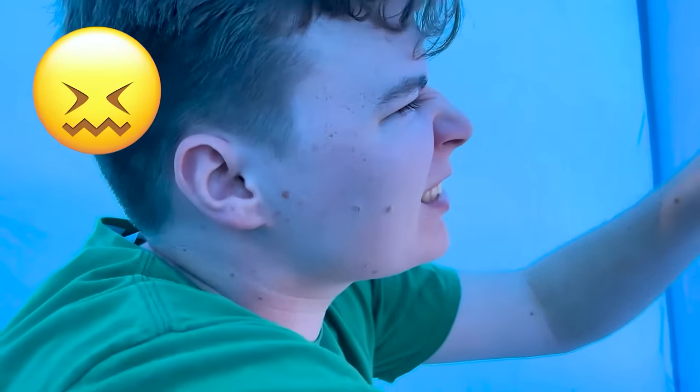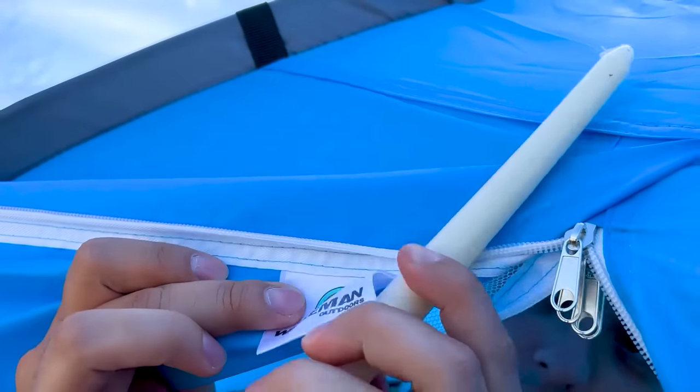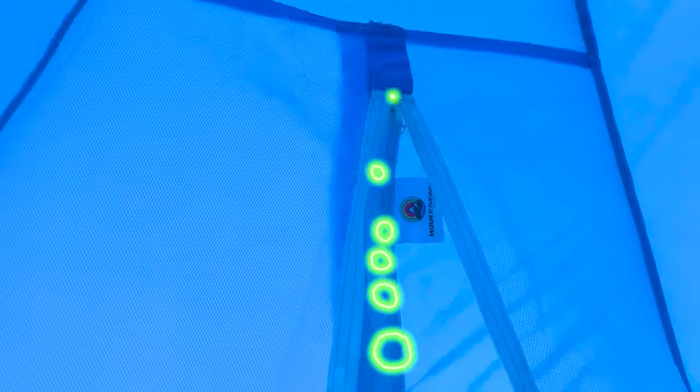Oh no, it's stuck. What are we going to do? Calm down, I have an idea. To fix a zipper, we just need a candle. Just put some wax on the zipper, then it will close just fine. Wow, thanks Max. No problem.